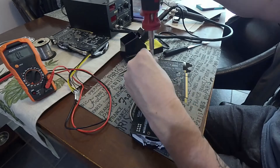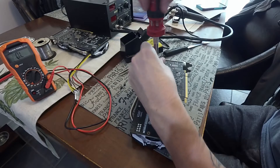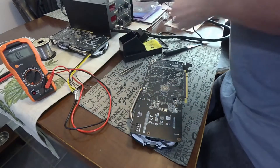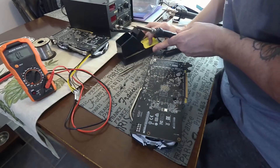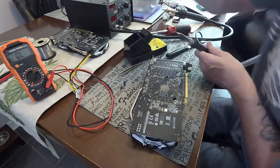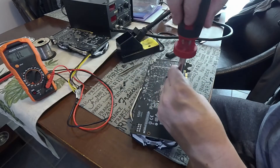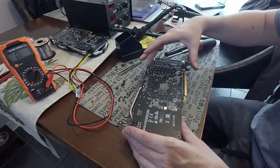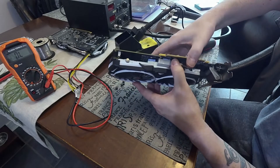Let's start taking the card apart. There are four spring-loaded screws on the back of the card — I've loosened them off. Be careful, they are spring-loaded and will jump on you. Now I have the four screws out that I think secure the heat sink to the card.